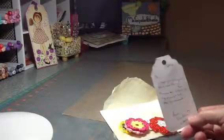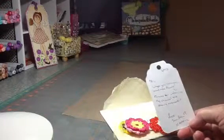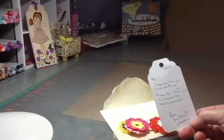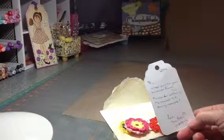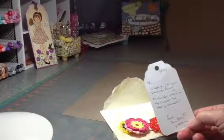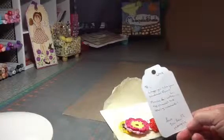Hello everyone, this is Sheila again. Today I wanted to share some of my winnings that I received from Jamie Lola Tallulah. Her YouTube name is Poet Spice. She sent me some hand crocheted flowers.